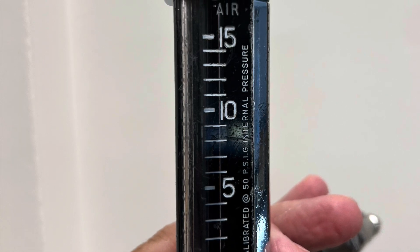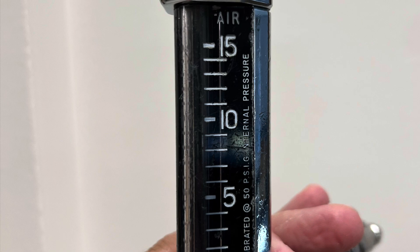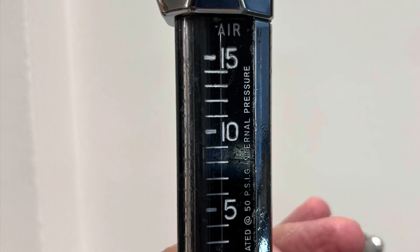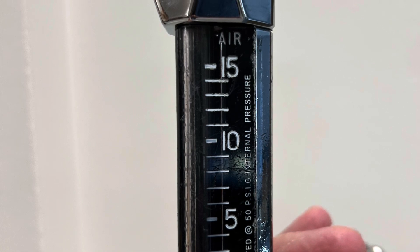If you look at the right side of this Thorpe tube, you can see the words that this Thorpe tube was calibrated at 50 psig pressure. If you see those words, then you know that this Thorpe tube is a back pressure compensated Thorpe tube.